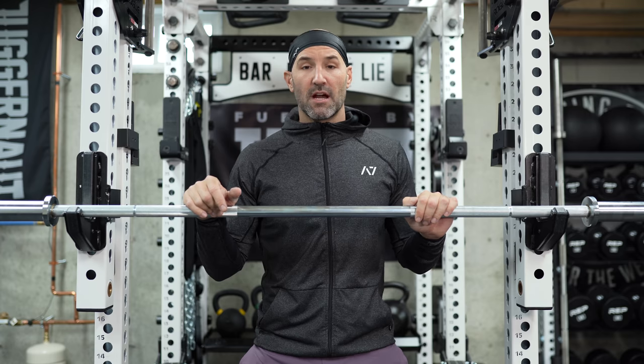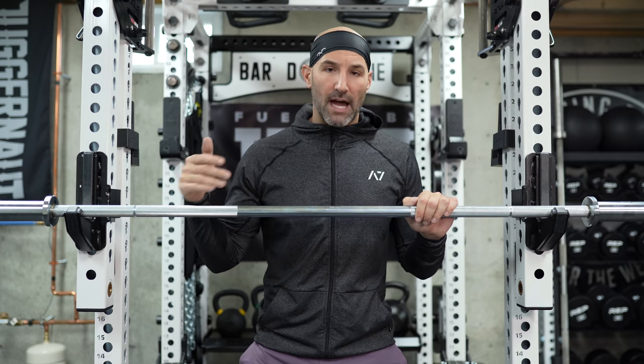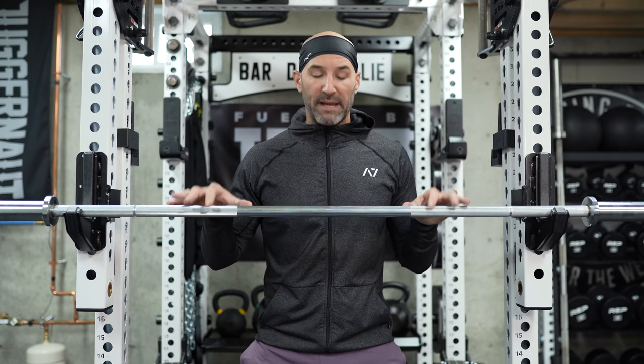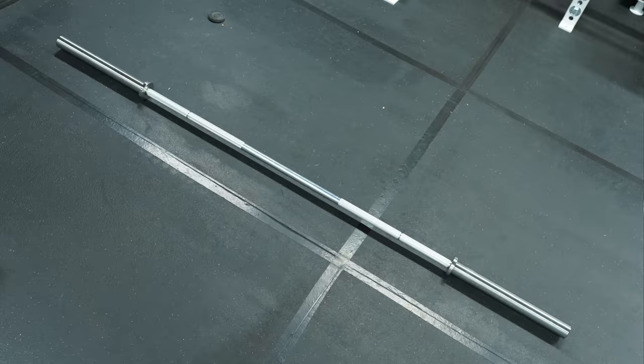That barbell is also supposed to come with bright zinc sleeves with bearings inside of it, hence the higher cost — really good spin, really good whip, only Olympic weightlifting marks. Based off the color, the looks, the knurl of this bar, and where the marks are on it, I can definitely say this is more than likely the Olympic weightlifting bar in bright zinc.